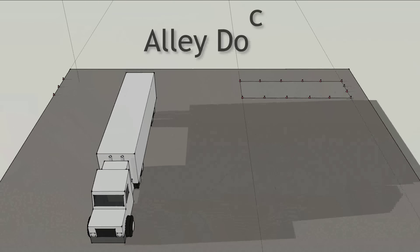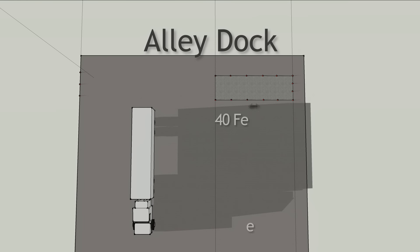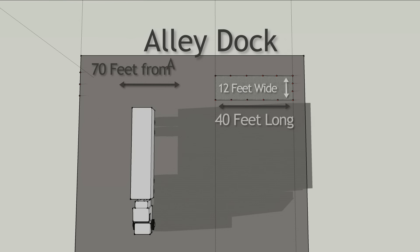Alley dock. The alley is 40 feet long and 12 feet wide. The outer boundary is an additional 70 feet from the length of the alley.